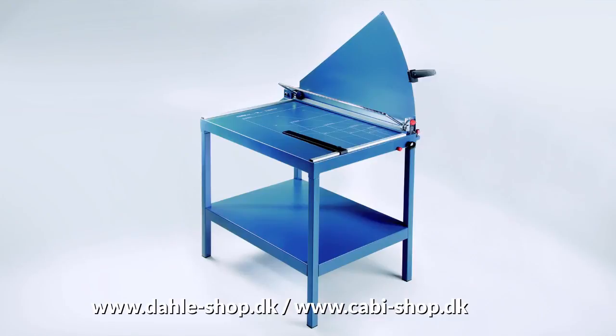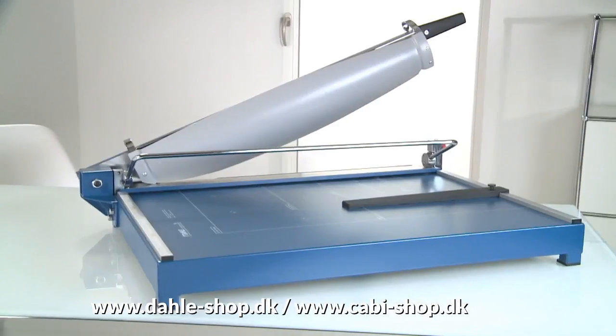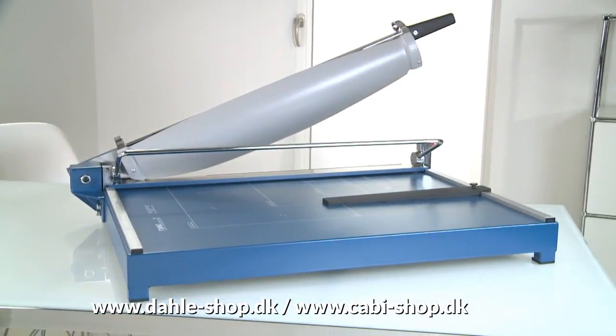This model is also available with the practical 619 stand for optimum working height. This guillotine is guaranteed for five years.